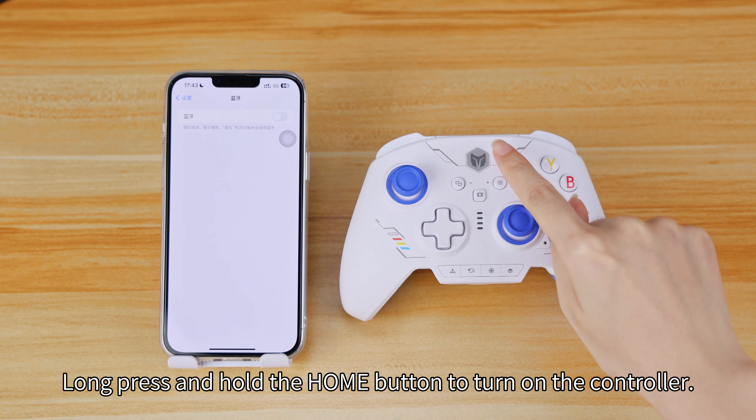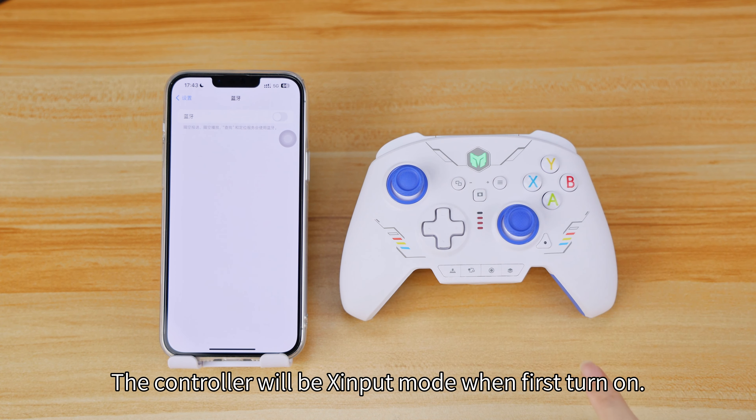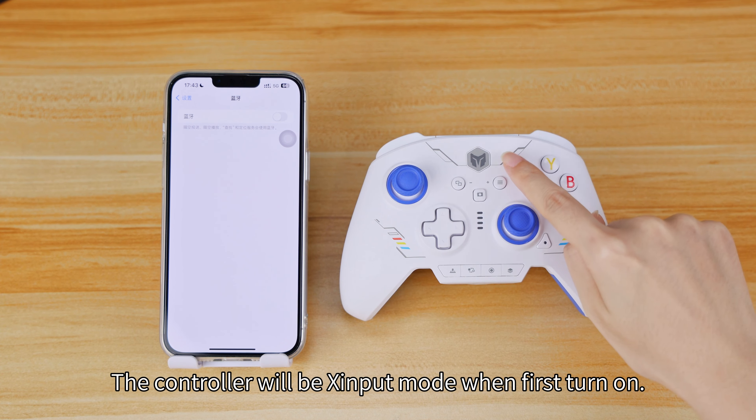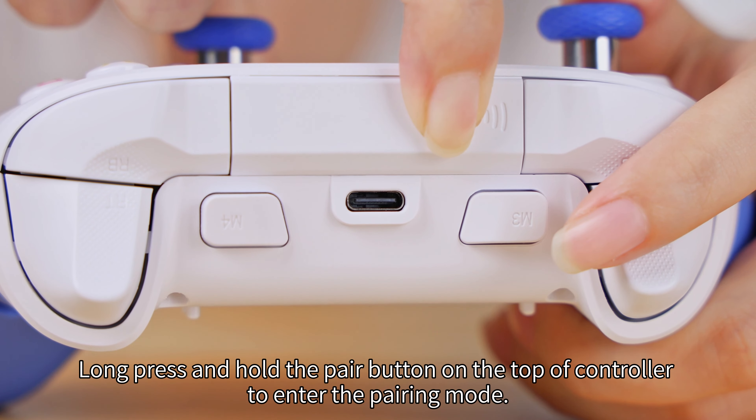Long press and hold the home button to turn on the controller. The controller will be in Gamepad mode when first turned on. Long press and hold the pair button on the top of the controller to enter the pairing mode.